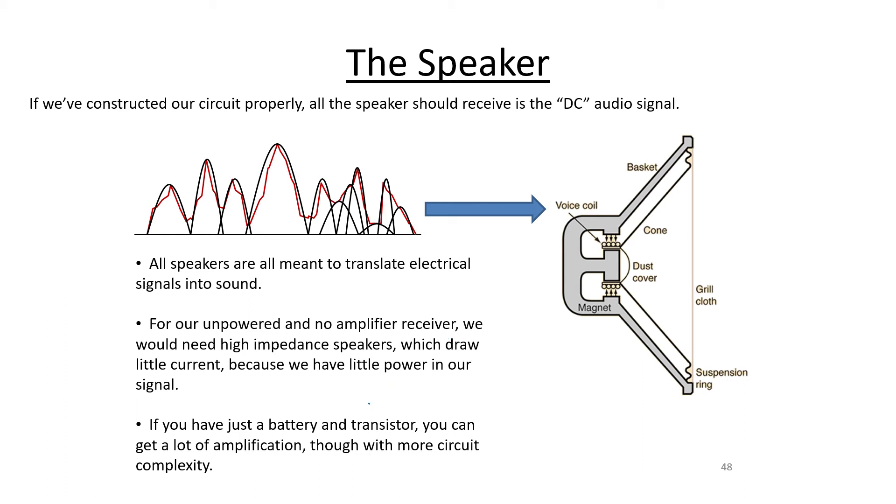If you want to add amplification to your AM radio receiver, you can insert a little of your own energy with a battery and use a transistor to get amplification. You use the antenna power input to control a transistor, which is connected to a circuit powered by a battery. The battery can drive lots of current, and the transistor just flicks the current on and off with the same frequency as the signal coming from the antenna. You get back the same signal, except much more powerful because it's being powered by the battery.